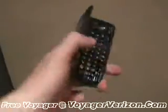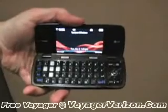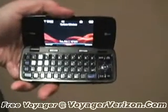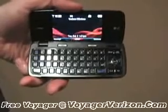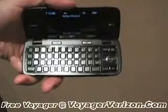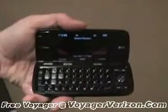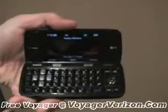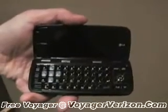Similar to the LG Envy, it opens up sideways to reveal a full QWERTY keyboard, where the layout is very similar. You have the 5-way control button on the right side of the phone, as well as the clear button, speaker phone button, send and end keys, and the full QWERTY keyboard for typing out messages. You also have stereo speakers and a nice wide screen for navigating content on the phone.